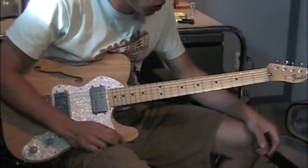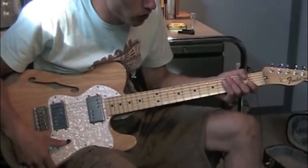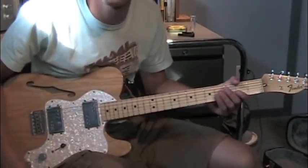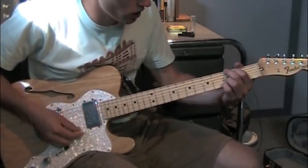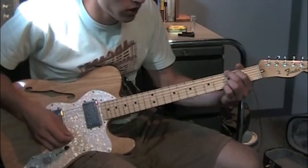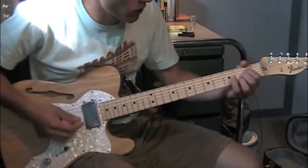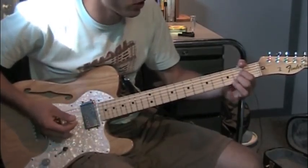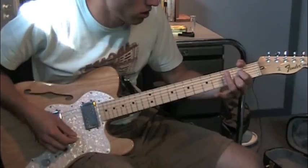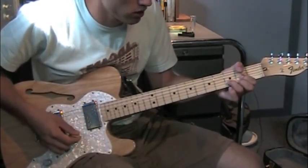The electric guitar doesn't have a whole lot to do until the song really builds up. Here are the chords if you want to just strum on them a little bit and get some ringing sounds. It's G, then an A7 — so that's a normal A but without the middle finger, so I usually play it like that. And then C, D.